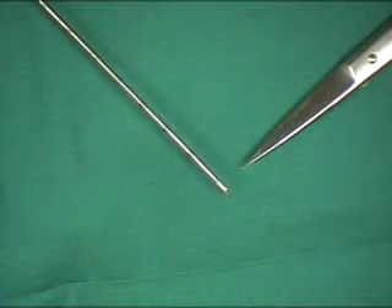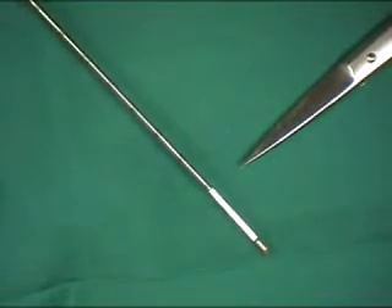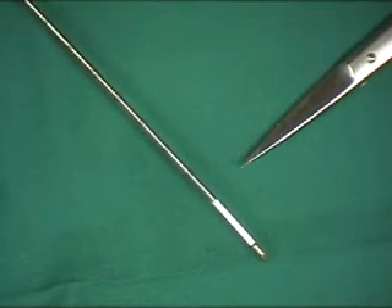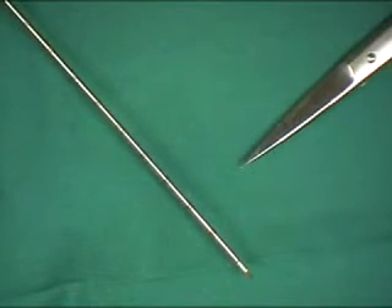The Tru-Cut needle is inserted and the central section advanced. The outer core is then pushed forward whilst holding the needle in place to create the core biopsy. The entire needle is then carefully withdrawn.